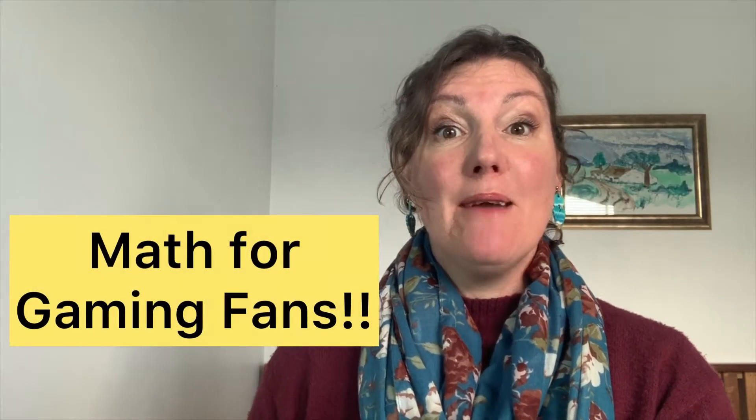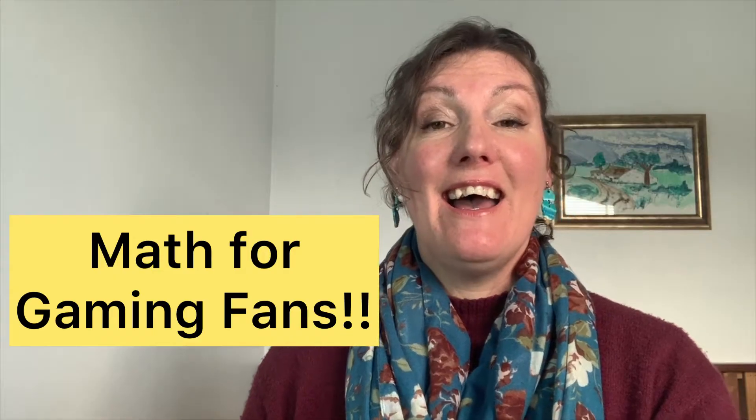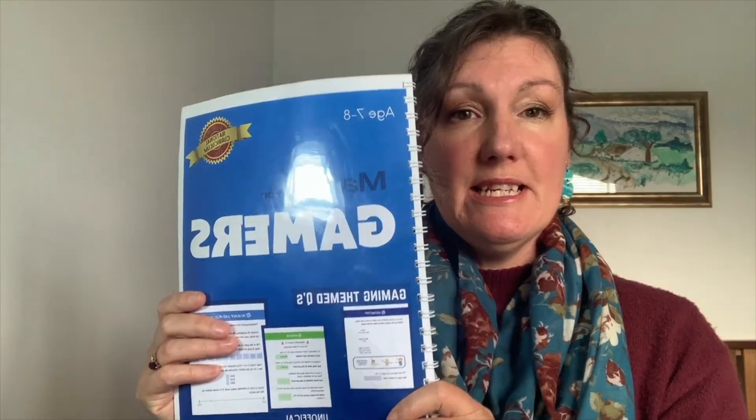Hi everyone, my name is Angela, welcome to my channel. Today I'm quite excited to give a review of a math product — it's math for gaming fans. I have personally done this with my own child and it was just a delight. There are two books: you're going to have the blue book, which is the first book, and I would say it is about grade two or finishing up grade two.